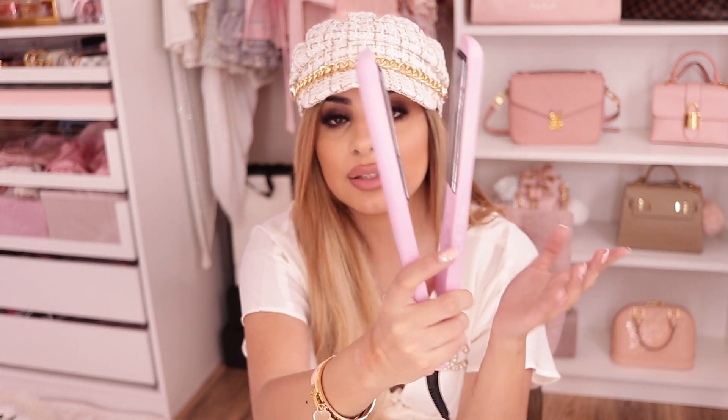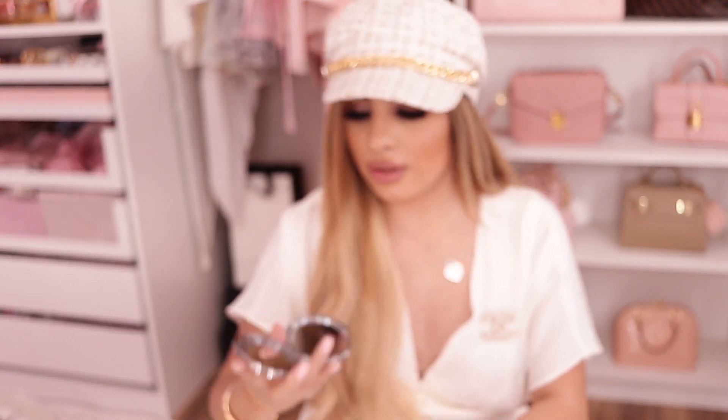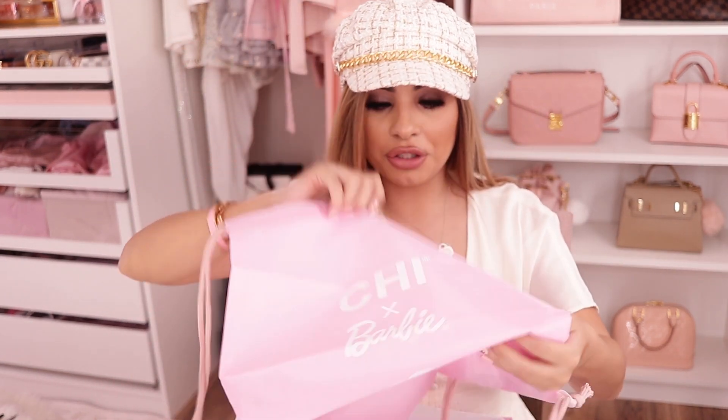I've had nanos and other straighteners and had to replace them, but I still have a Chi from high school that still turns on — though it's really old and the ceramic plates got product on them. I definitely needed a new one. It came with an adorable glittery light pink compact mirror with zoom and normal sides — so cute to throw in my purse. It also came with an adorable Barbie drawstring bag you could put your tools in when you travel.